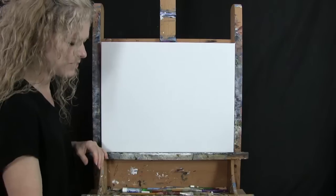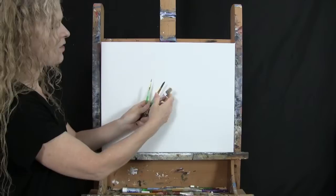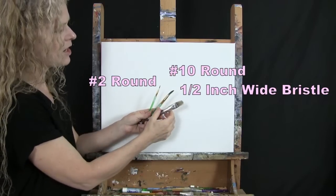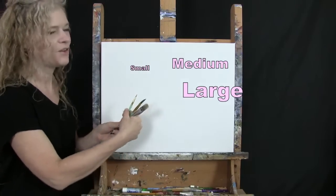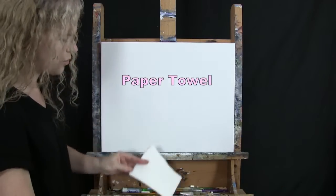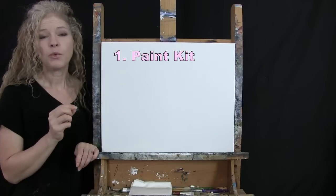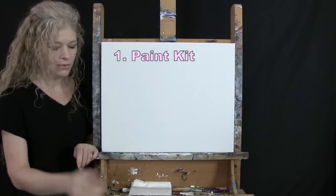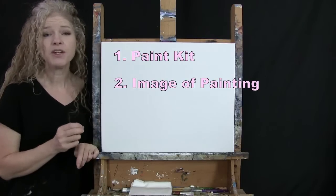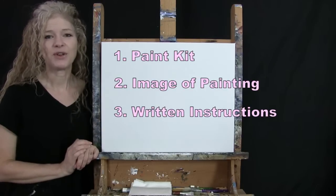For tools, I have a standard number two pencil and three brushes: a half-inch wide flat bristle brush, a number 10 round synthetic brush, and a number two round synthetic brush — I'll refer to these as small, medium, and large. You'll also want a cup of water and paper towel for your brushes. Below this video I'll provide a link to purchase the same paint kit, a free downloadable image of the final painting, and written step-by-step instructions.